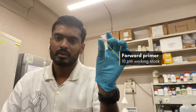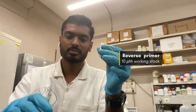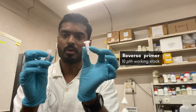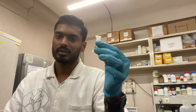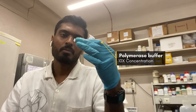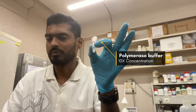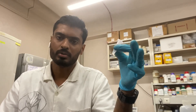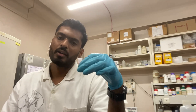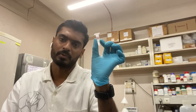Then we need the forward primer to amplify our gene of interest, as well as the reverse primer. Here we have both forward and reverse primer. Then we will need the buffer. The buffer we have is actually Q5 DNA polymerase buffer. This buffer will vary according to which polymerase you are going to use in your reaction. I have the Q5 DNA polymerase, that is why I am using this Q5 DNA polymerase buffer.